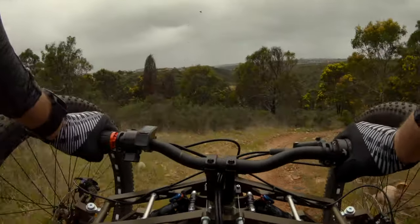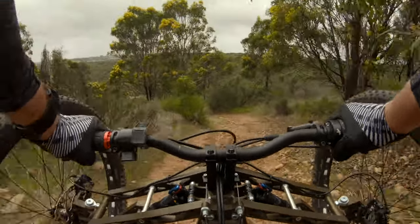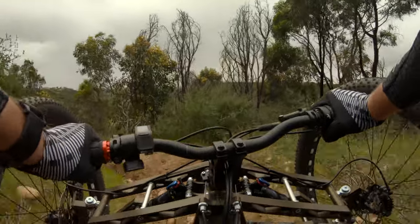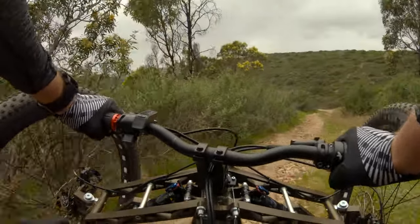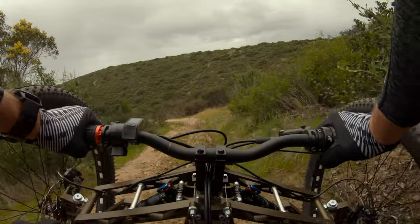Oh, big ruts. Okay, I gotta go slow and pick my line wisely here. There's a new right turn up here — I gotta make sure I don't miss it. I'm gonna straddle this rut.